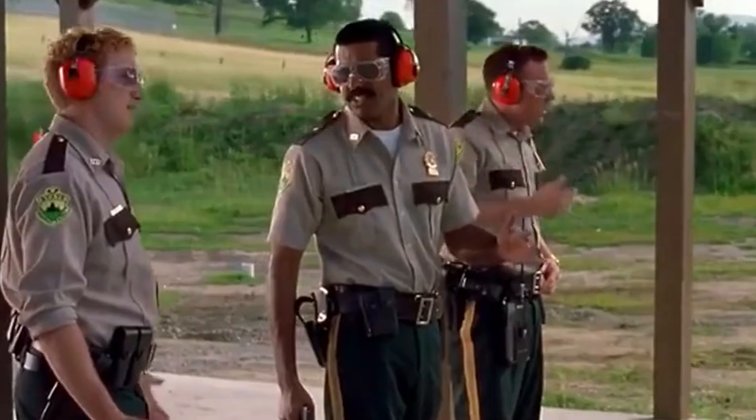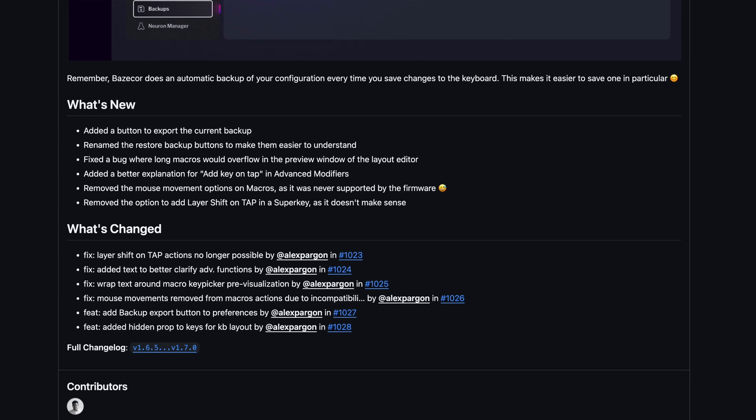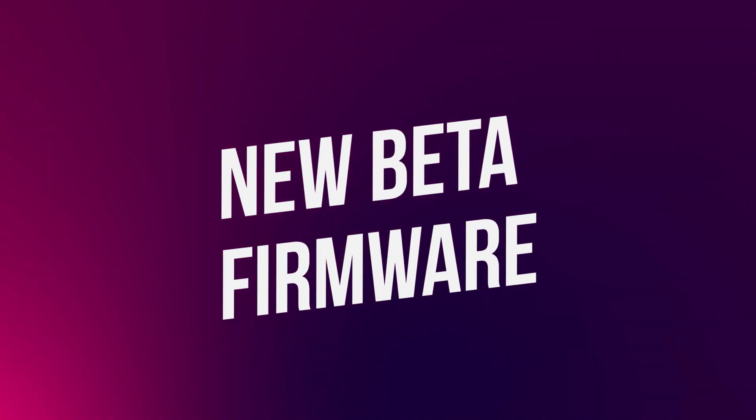Remember, base code automatically backs up your configuration whenever you save changes. This just makes it easier to save one in particular. Nice and easy. This release also includes some minor bug fixes. We've left a link to the full release notes in the description.